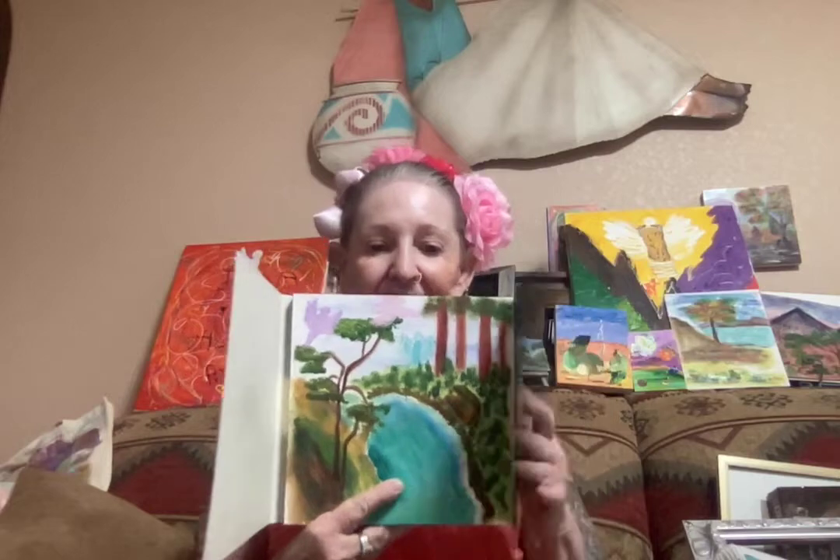Yeah, this was fun. This is an 8x8 watercolor. Worked on that last night. I wanted to do a different technique, but it's not possible on this type of paper — this is cold press, I think. Cold pressed. I'm not a trained artist, I'm all self-taught.